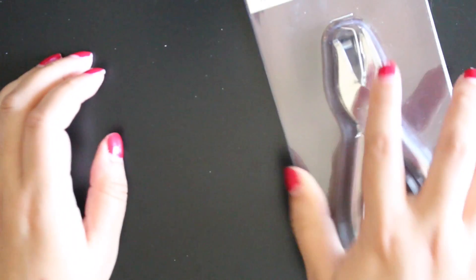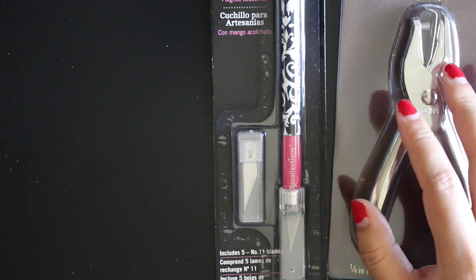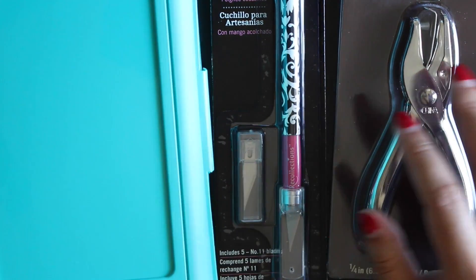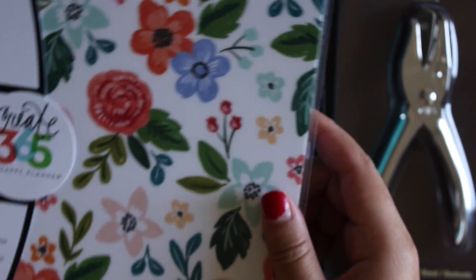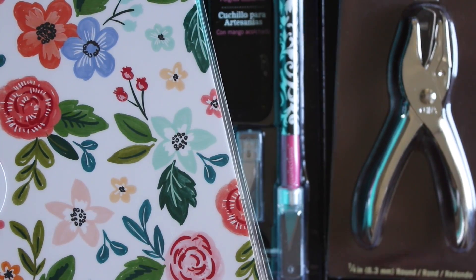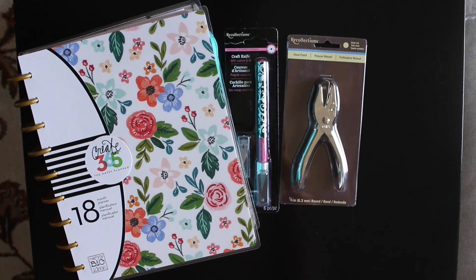That's all I got from Michaels. Like I said, this will be a collective haul and it will have the packages I'm expecting later this week, and maybe more packages — we shall see. That's it for this part of the haul; I will be back when I get more.